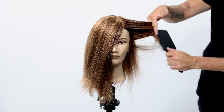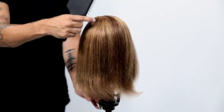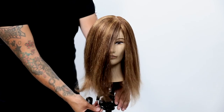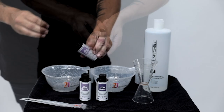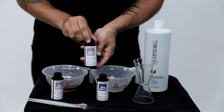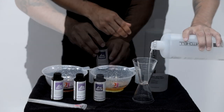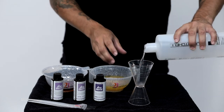Here's the before. We put some really stripey highlights in to give it a dated appearance. The reason this looks so dated is because it's brassy and hasn't been toned. Toners play a big role in giving your hair color a finished look — no hair color should be done with just bleach, you should always be using a toner.